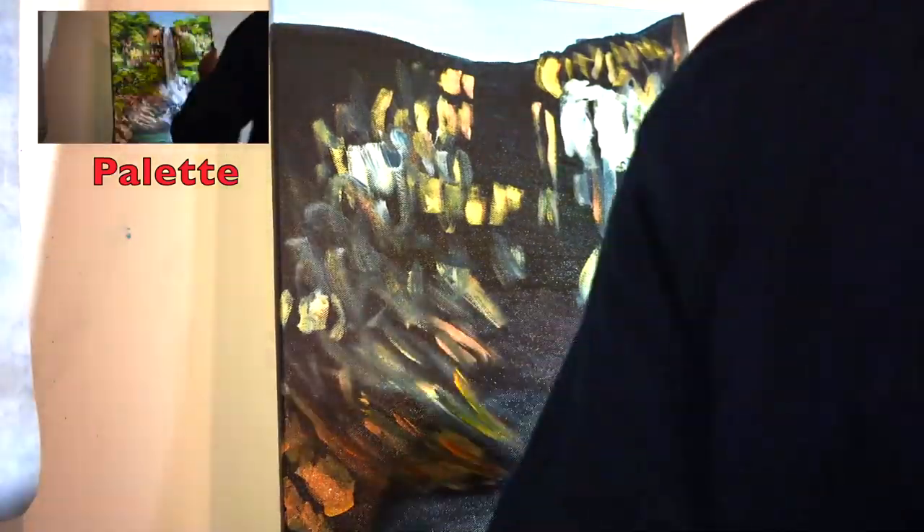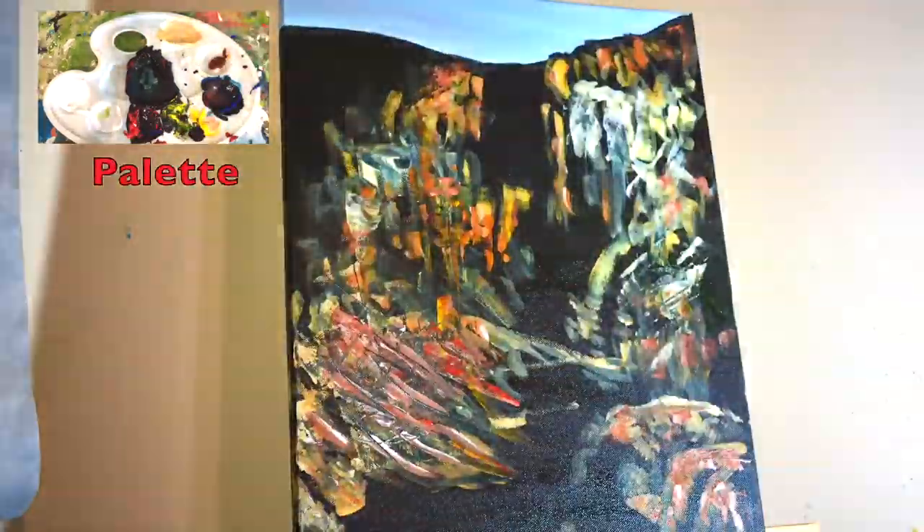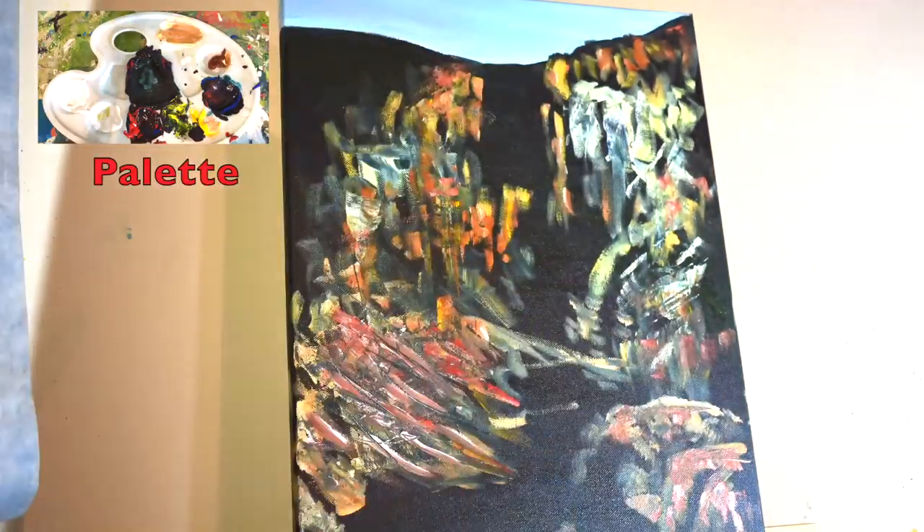Now using a mixture of acrylic white, cadmium yellow, a bit of cadmium red, and maybe a bit of burnt umber, I'll start adding the rocks and get some shape into them using a large filbert brush. Then I'll go over them using a palette knife just to sharpen the edges off a little bit.